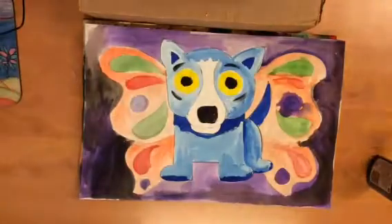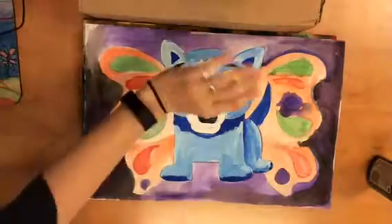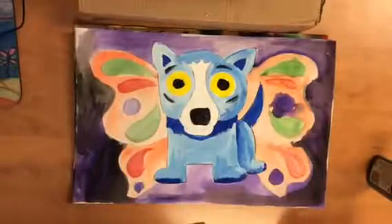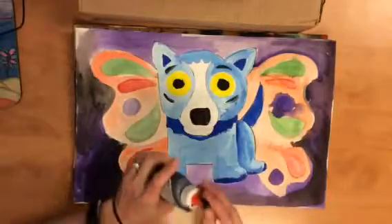Today we are going to continue our painting of Blue Dog — you're going to finish painting. Right here you can kind of see where I painted it; it was a little too wet and the color kind of spread out where I didn't want it to go. I don't care, that looks fine to me. I'm not going to try to fix it.